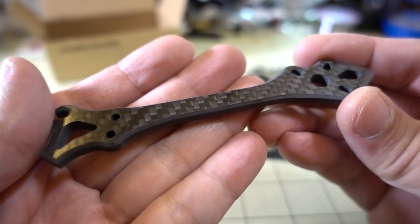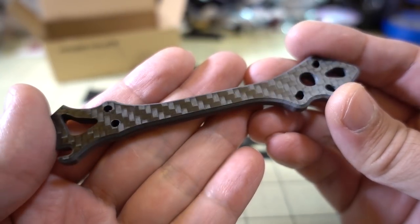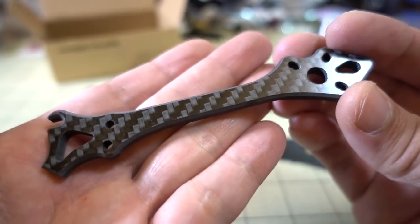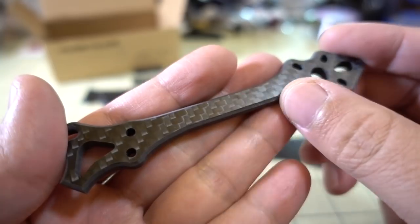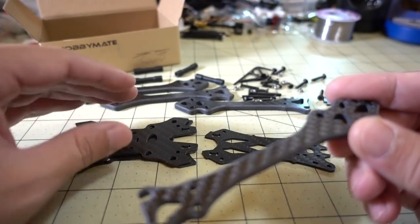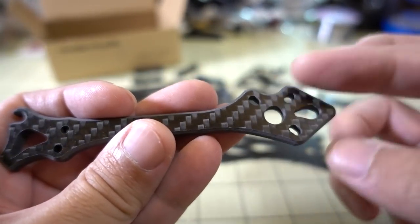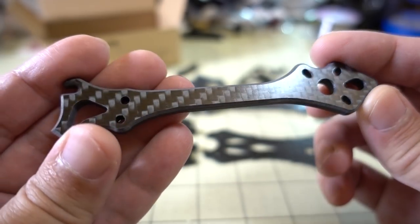This is the first frame I've received from HobbyMade — they're going to be sending me a couple more frames. I think another racing frame and also a freestyle frame. I've never had carbon from them before. It looks pretty good. You've got chamfered edges on the arms, but the bottom and top plates aren't chamfered, just the arms. And it looks like they've gone with the 3-hole setup for the motor mount, which is kind of common these days.